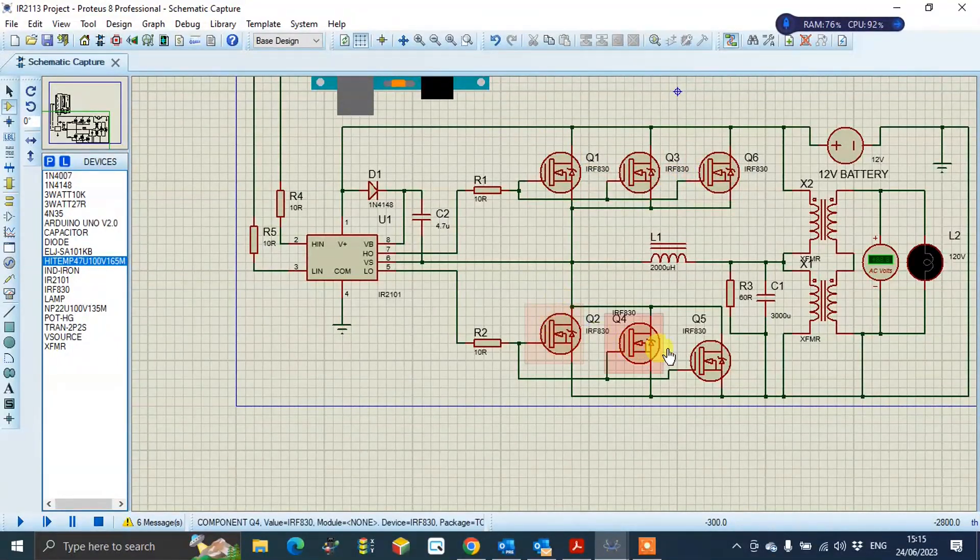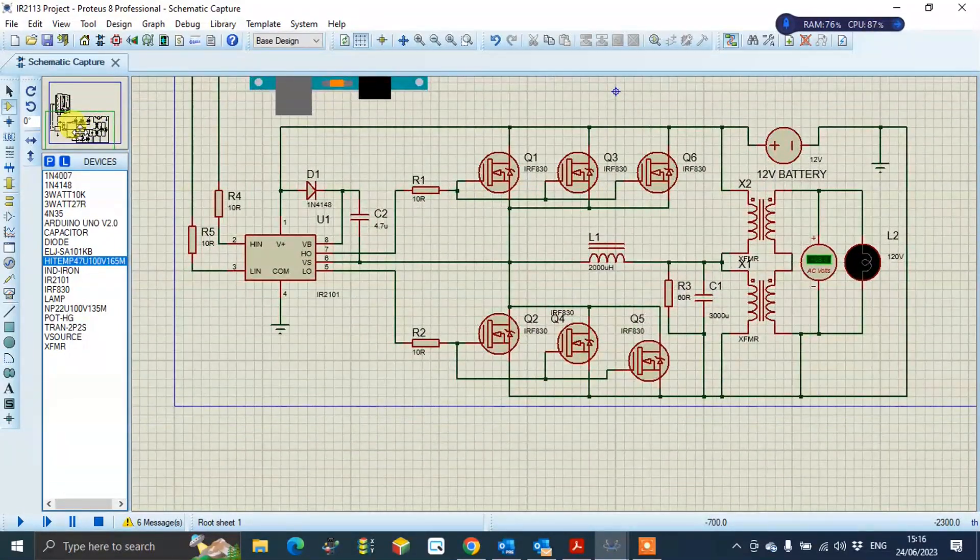I used six IGBTs to increase the current rating — 1, 2, 3, 4, 5, 6. This is the step-up transformer. And you can see this is the battery. This is the full circuit.